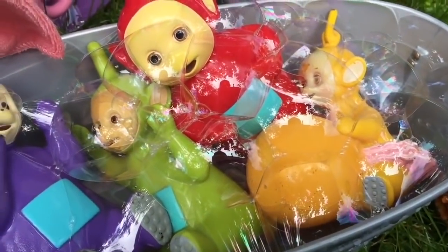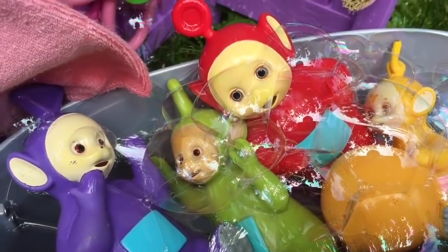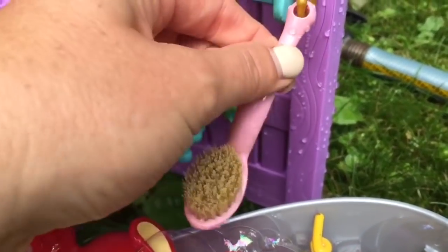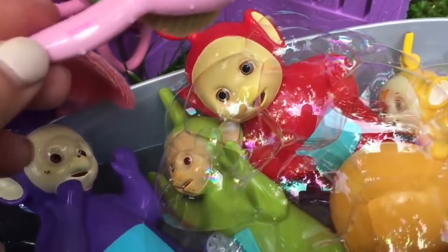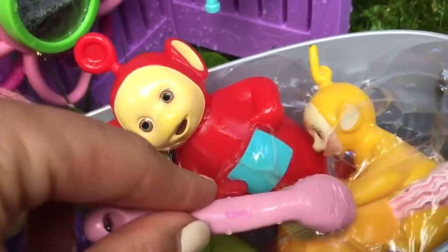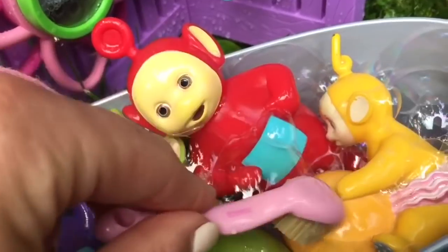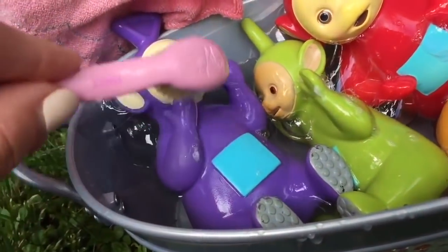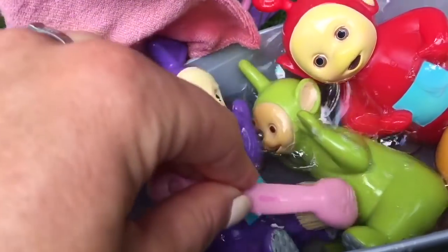The Teletubbies are nice and soapy. Now it's time to scrub the dirt off using our brush. It's important to keep ourselves clean. You want to clean your face, behind your ears, your arms, your feet, and even inside your belly button.